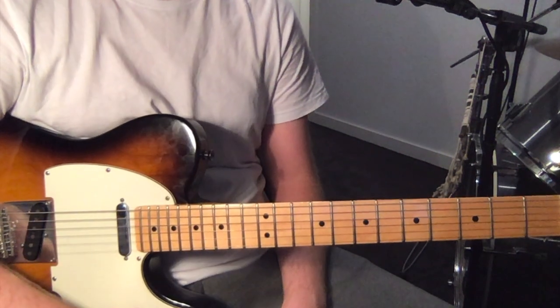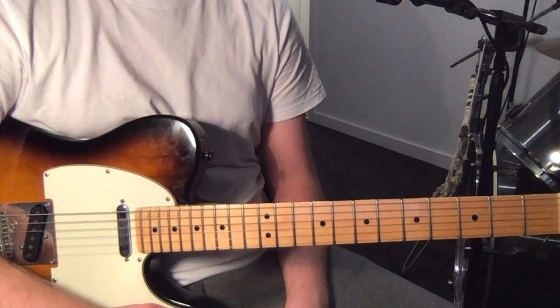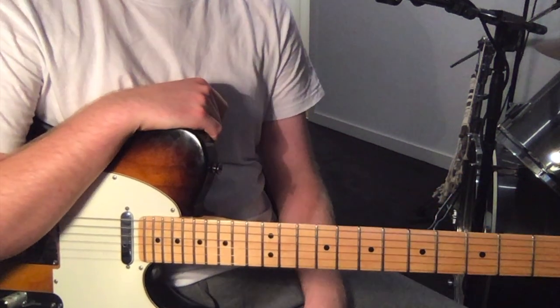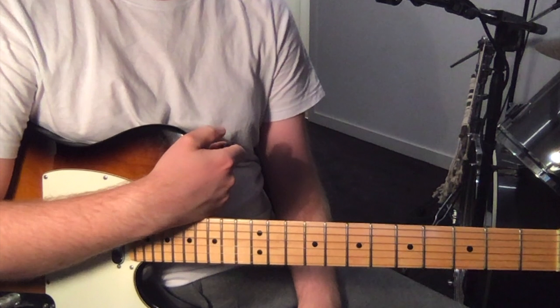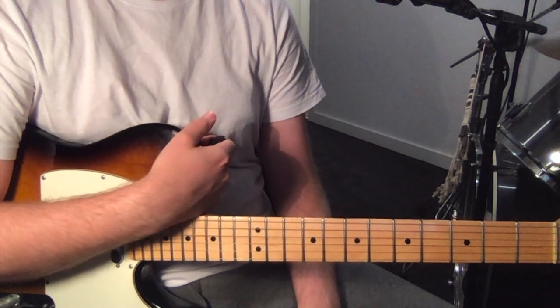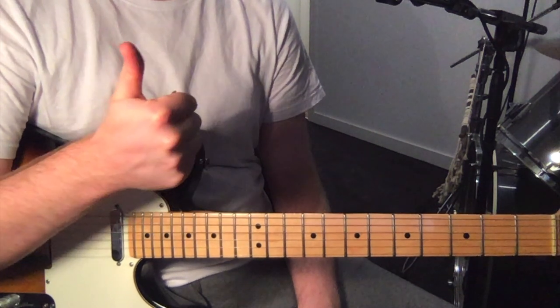There's the verse again, and it's just about dynamics and how much distortion you want on your guitars from this point on. So that's the track — all the pieces are there. Hope you enjoy playing this one. Thanks again for the suggestion. I'll definitely check out some more Title Fight, hope you do too. See you next time.